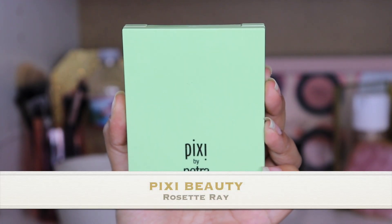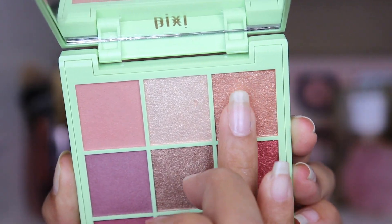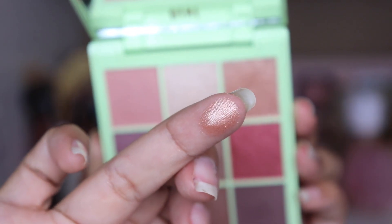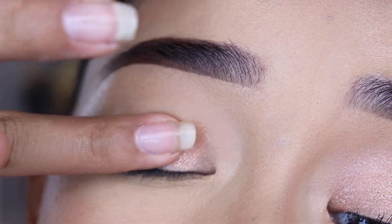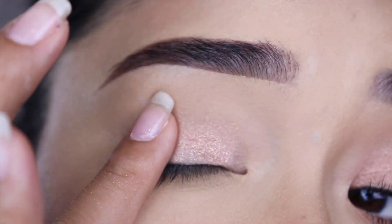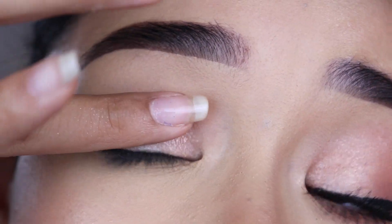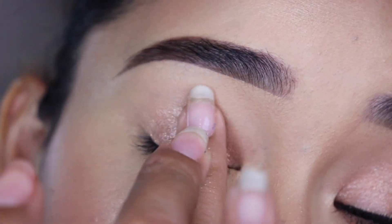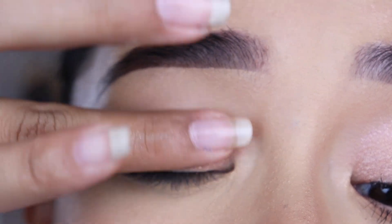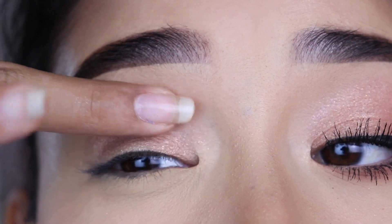Today I'll be using this palette from Pixi called Rosette Ray. It has such cute matte and shimmery eyeshadows. First, I'm going to grab this one right here with my finger — it's an elegant, super cute, subtle tone. I'm going to apply this in tapping motions with my finger directly on top of the concealer. I did not set the concealer because this way the shimmery eyeshadow is going to stand out a lot more and it's going to last all day. With the finger, the eyeshadow applies really, really good — you don't really need a brush. I'm just applying this on my eyelid, going over the crease a little bit.